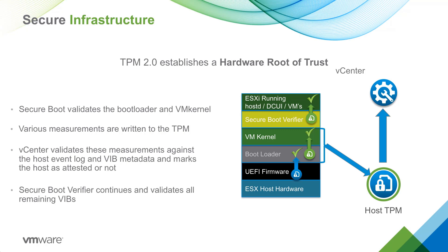Every VIB digital signature chains to the VMware digital certificate stored in the secure boot verifier. TPM hashes are always measured at each boot time. The process is a superset of the vSphere 6.5 secure boot feature. Because ESXi's secure boot ensures only signed code is run, we can compare the hashes of the kernel boot process in the TPM to the signed hashes in the ESXi VIB metadata later.